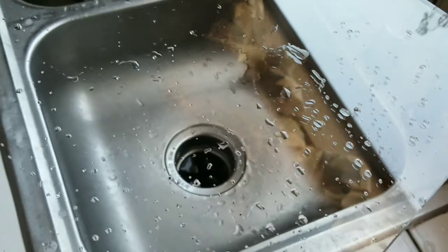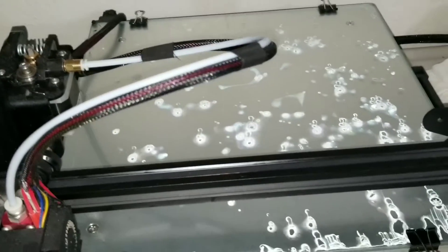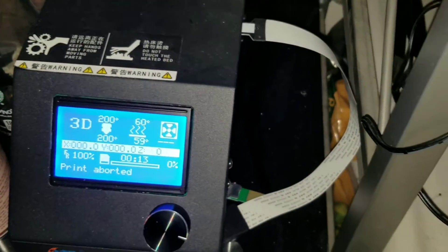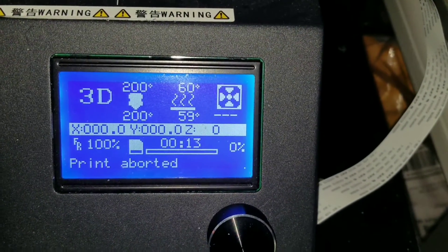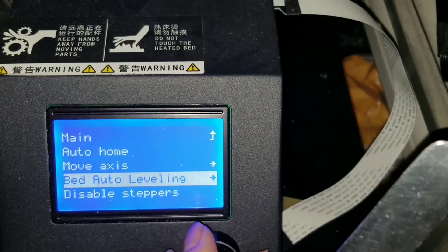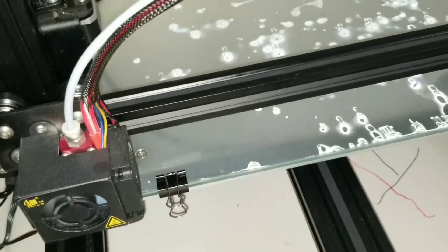Now that you have the glass all washed with soap, set the bed temperature to whatever you normally print at so the glass can expand to the thickness it'll be when you're actually printing on it. I normally print at a 60-degree bed. My printer has a bed leveling assist that goes to each corner.